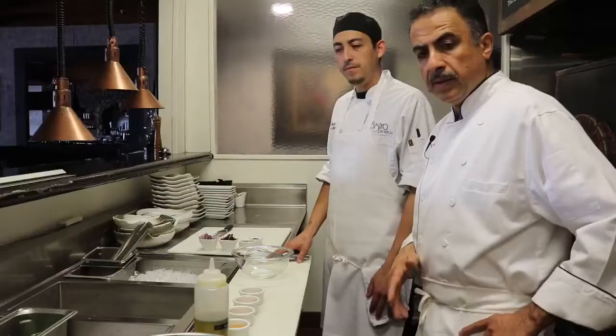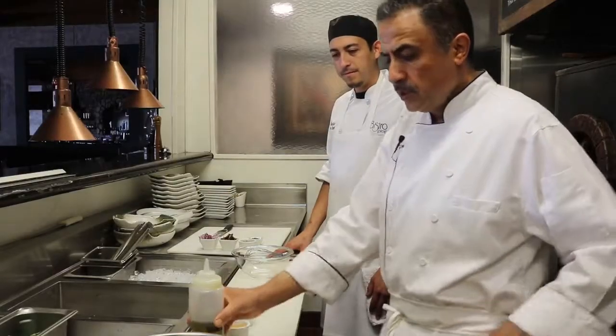Hello everybody, welcome again to Bistro Provincia in Dana Point. Here we are now with my sous chef Dallas. Today we're going to do a turmeric roasted cauliflower salad with kale.